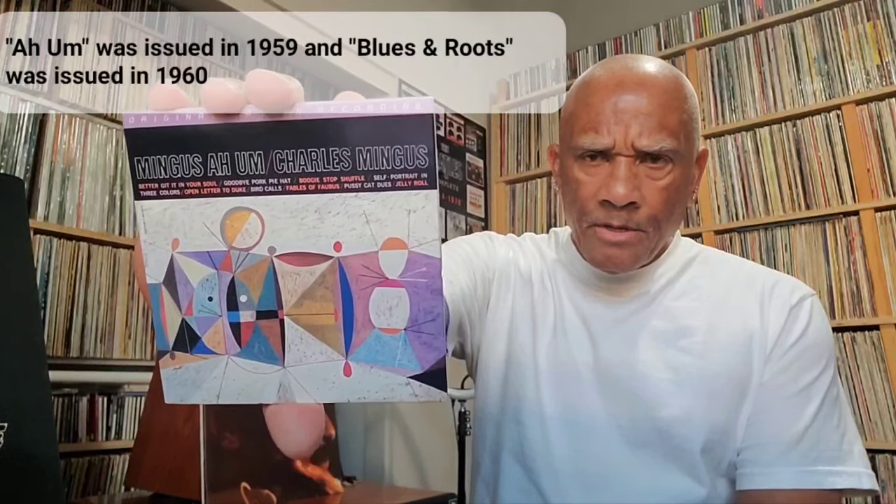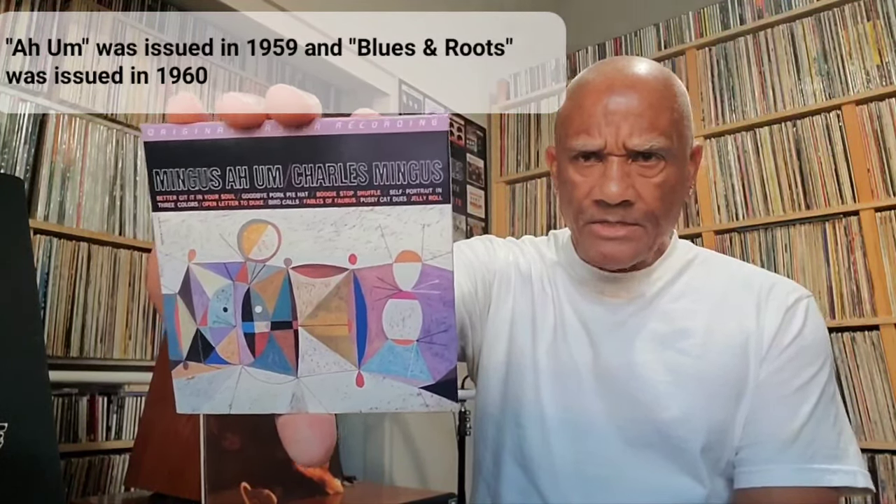This album was originally released, I believe, in 1960, right before the next Mingus album. This is an SACD — I don't have the LP version of this reissue yet. It is a fantastic album, and I must say listening to it was a great experience.